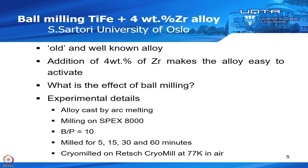We know that helps, but we would like to know what is the effect of ball milling. We cast the alloy by arc melting, then mill it on a Spex machine — a high energy milling machine — for 5, 15, 30, and 60 minutes. We also tried cryo milling at low temperature, but this was done in air. All the other milling was done in argon, and we will see that milling in air made some problems.